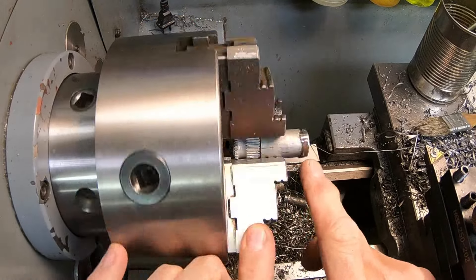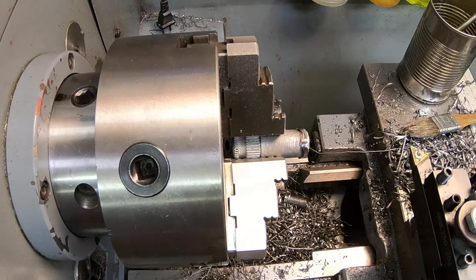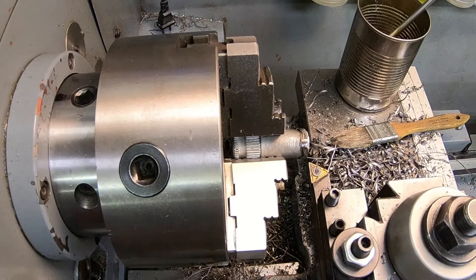I just took the grinder and ground off the really sharp points there. Now we'll just bring it in and kind of clean it up and see where we're at.